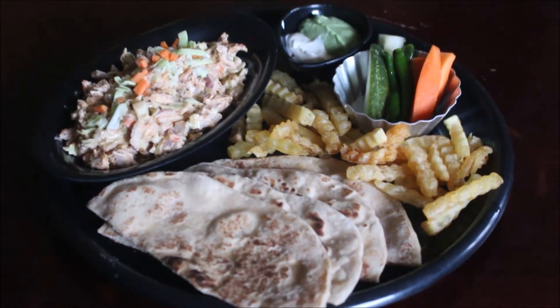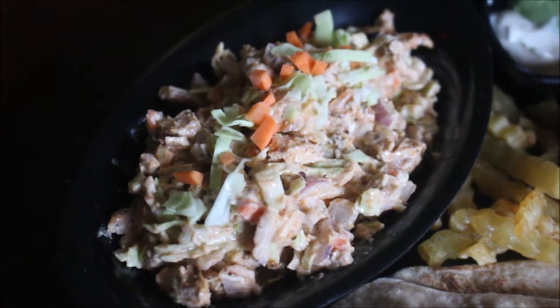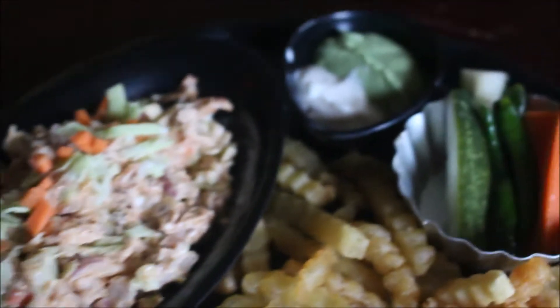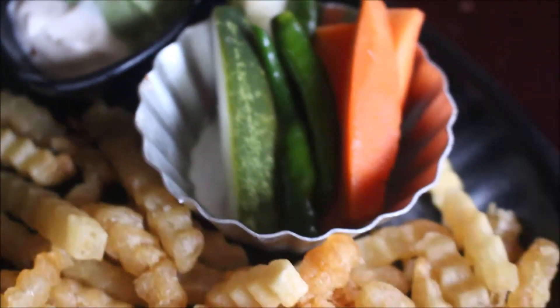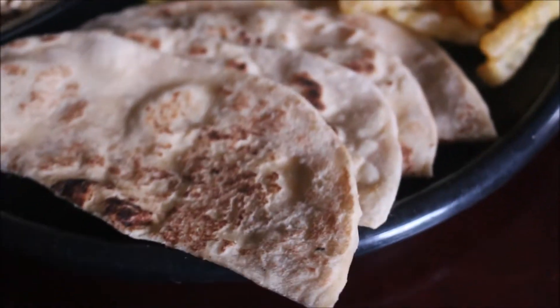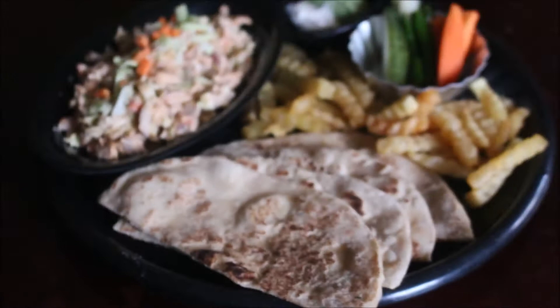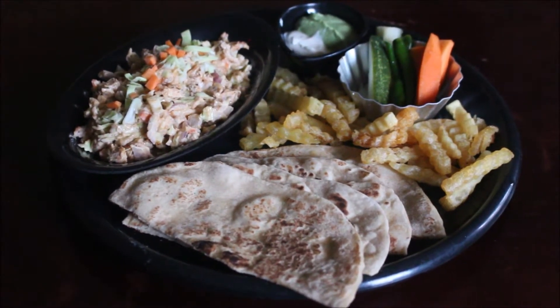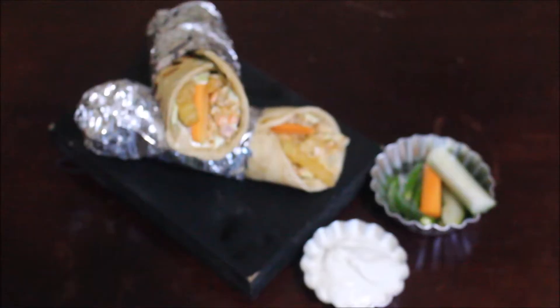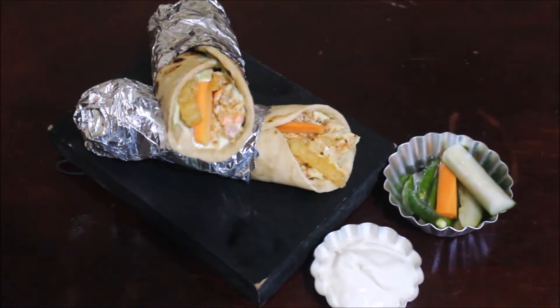Hello friends, welcome to Vidya's cooking channel, this is Vidya Lakshmi. Today I'm going to show you how I prepared shawarma exactly like store-bought. This turned out so perfect and tasted amazing. I prepared the shawarma platter and I'll also show you how I prepared the shawarma. I've posted a detailed playlist for shawarma covering all the condiments and fixings required.